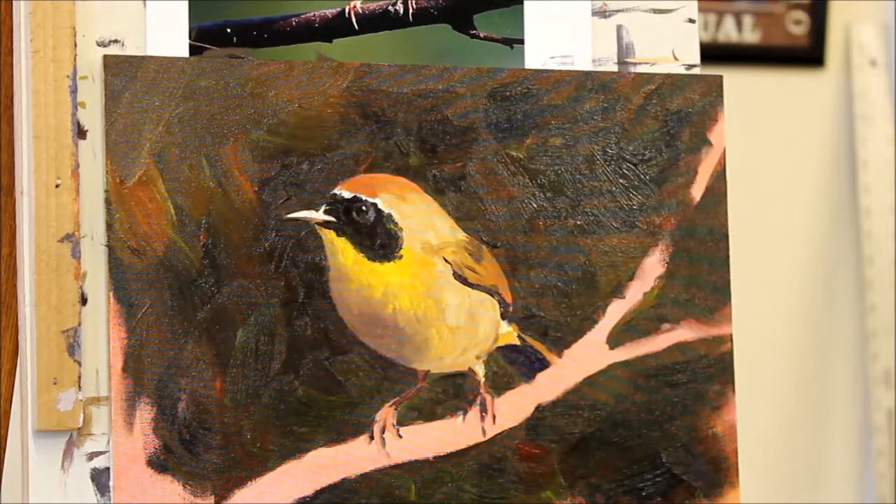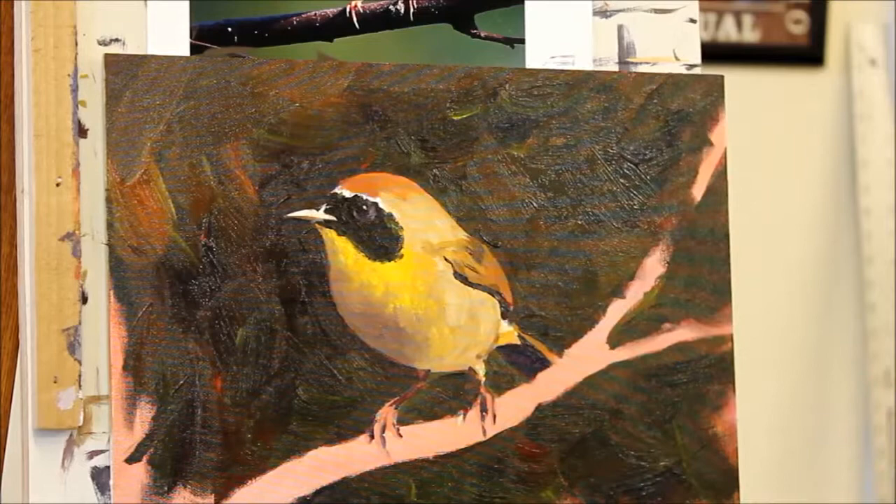Sometimes we get just accidental little splotches of paint that you weren't really even intending. If you like the way it looks, leave it there.